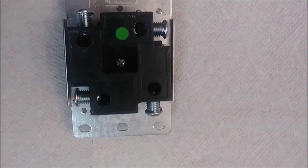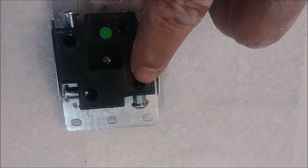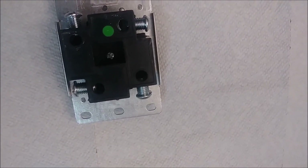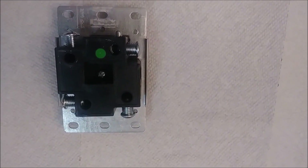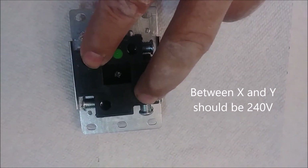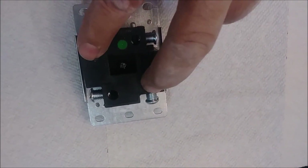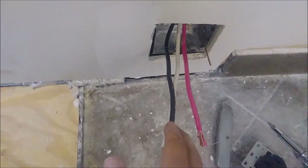The X and Y are the two hot terminals. It doesn't matter if it's red or black — you can put the black in X and red in Y, or the opposite, it doesn't matter. Between the two hot terminals (X and Y) you're going to have 240 volts — that's the 240V, 50-amp supply. Between each hot and neutral you're going to have 120 volts.